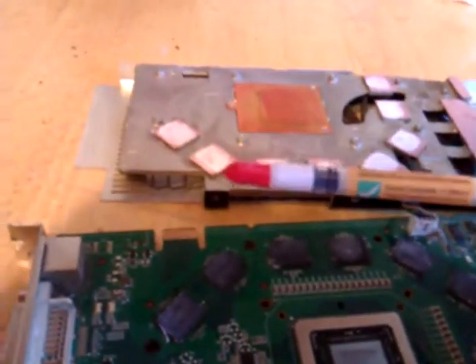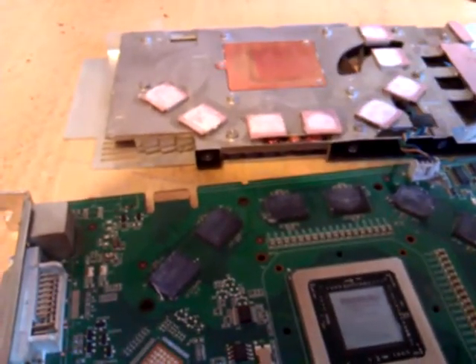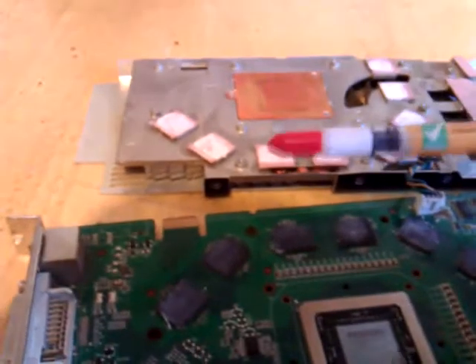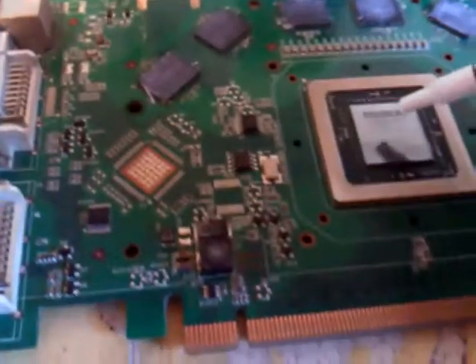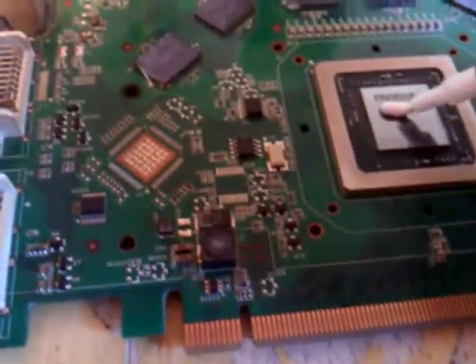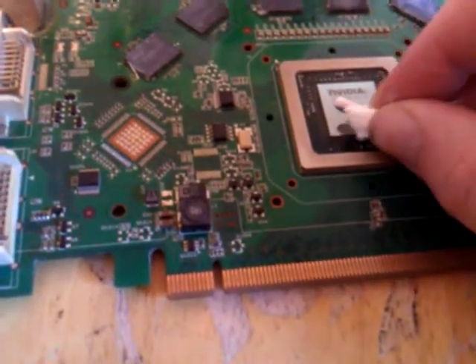Next, you need your thermal paste. This is just the Stars Thermal Compound. I got it for, I think it was $3 for 10 tubes off Teal Extreme — I'll post a link in the comments. But all you need is a little tiny dab. That's even too much, so use less.